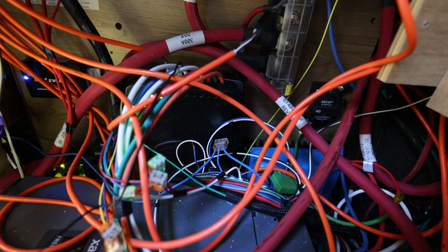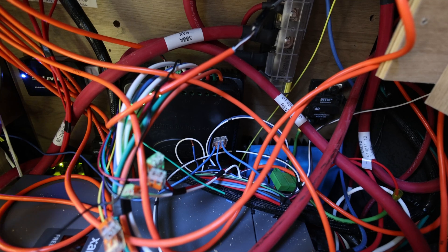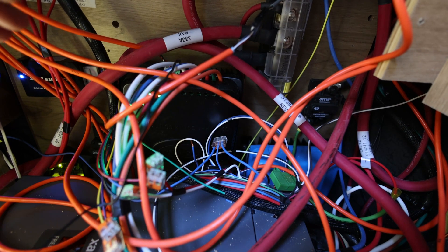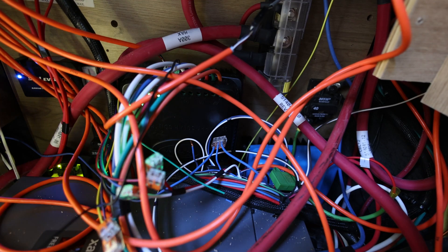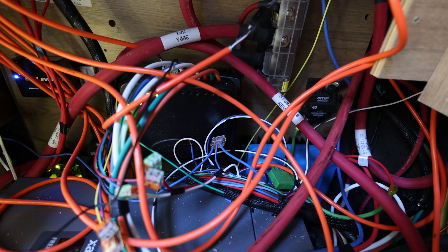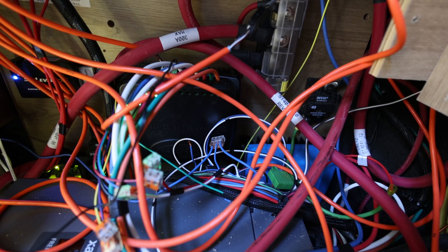I've been reading about the solar controller and found something pretty interesting. For some reason, Airstream decided to wire the solar controller backwards from how the manual specifies it should be wired. The manual specifies that battery one should power the house battery and battery two should power the chassis battery. Airstream reversed that, and what I've seen in practice is that the solar controller basically spends all of its time just charging the chassis battery and never charges the house battery at all.